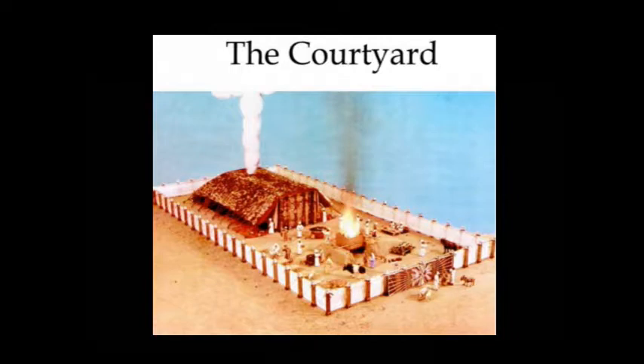Romans 6:12: 'Let not sin therefore reign in your mortal body.' Romans 12:1 said present your bodies a living sacrifice. Romans 6:12 continues: 'Let not sin therefore reign in your mortal body, that you should obey it in the lust thereof. Neither yield ye your members as instruments of unrighteousness unto sin, but yield yourselves unto God as those that are alive from the dead, and your members as instruments of righteousness unto God. For sin shall not have dominion over you, for you are not under the law but under grace.' Remember, grace ties all the way through this thing. Sin shall not have dominion over you. Romans 8:12–14: 'Therefore brethren, we are debtors not to the flesh to live after the flesh. For if you live after the flesh you shall die, but if you through the spirit do mortify — which means put to death — the deeds of the body, you shall live. For as many as are led by the spirit of God, they are the sons of God.'